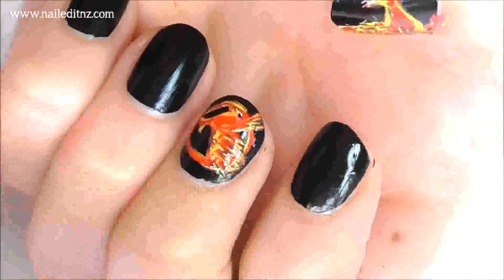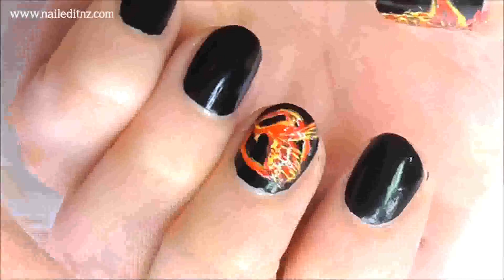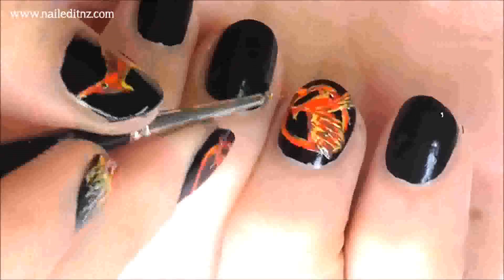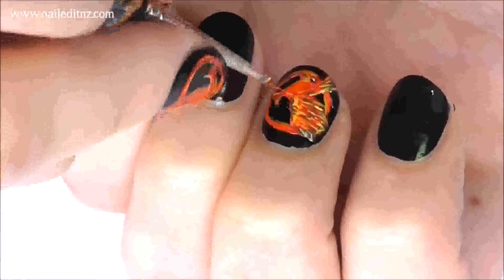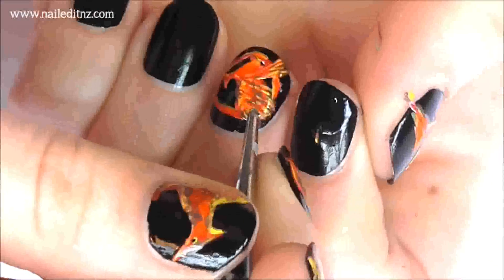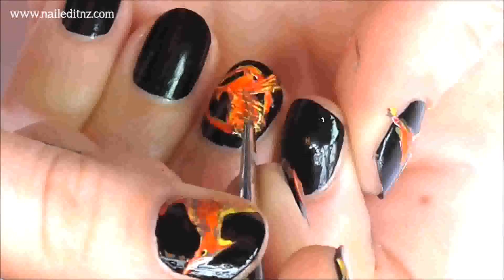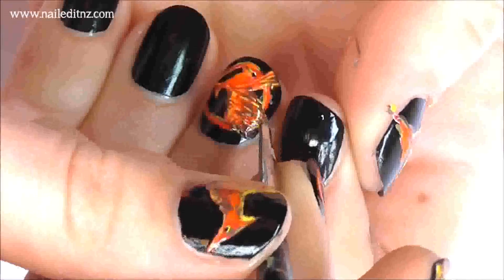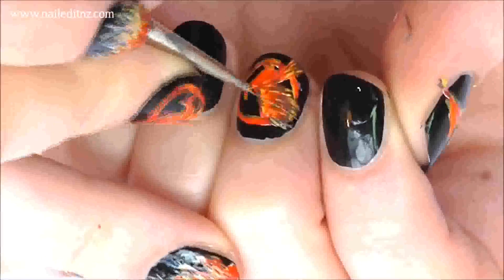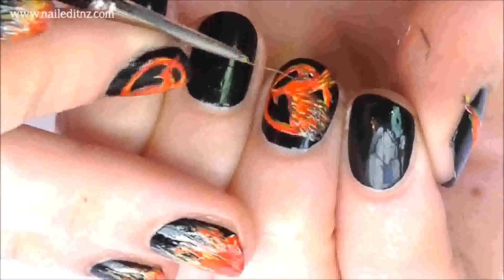Now add in some orange to mix it up a little bit — just put it wherever you think it's necessary. From here it's all about fixing up the mistakes you've made before, like making the wings more visible. For the rest of the design, just add in the colours you think are necessary and don't forget to add a little black dot for the eye.